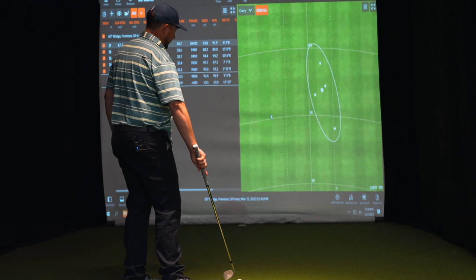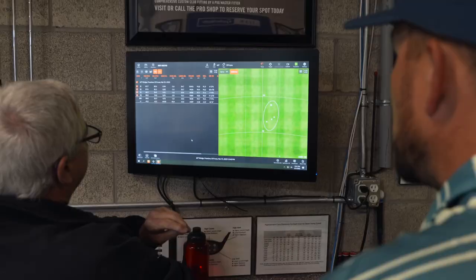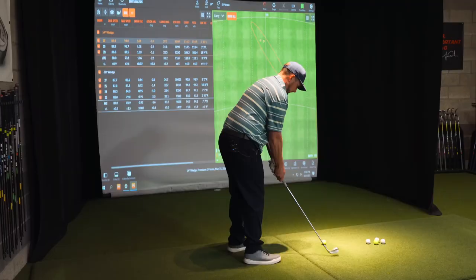Those three are probably the play. The launch was a little lower but the spin was good on that. You thought it was going to be shorter? Yeah for sure. Out on the course you are a little more aggressive.